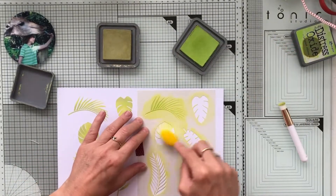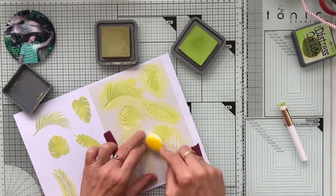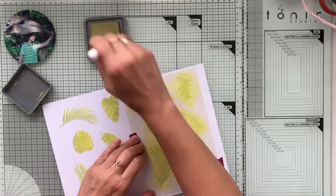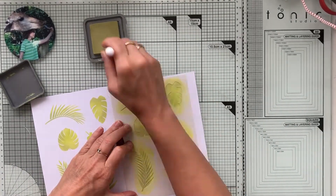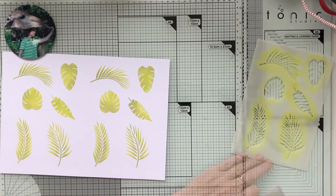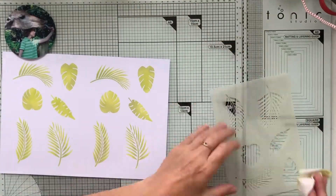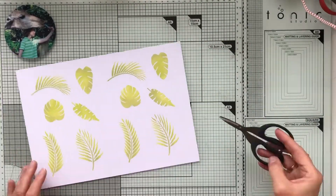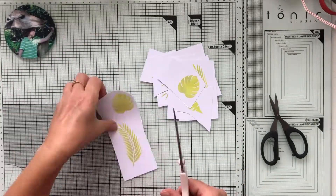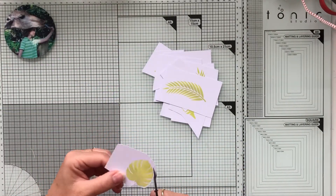I'm starting off with coloring those leaves with two different oxides, and then I will fussy cut them out. I'm not going to show you all that cutting because that's boring. I always clean my stencils with simply a splash of water and then gently rub it with a piece of kitchen towel.